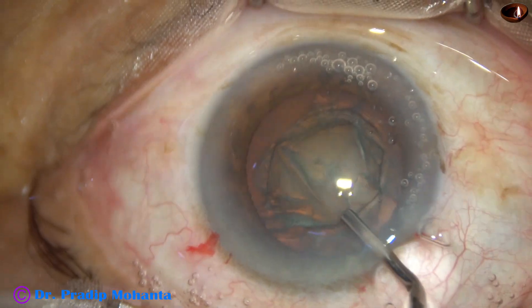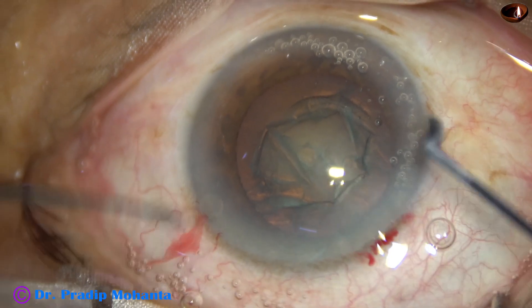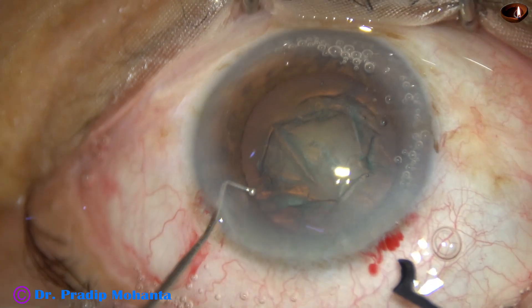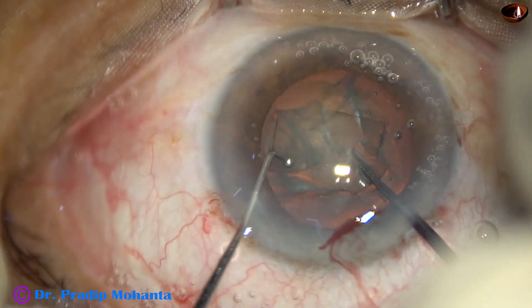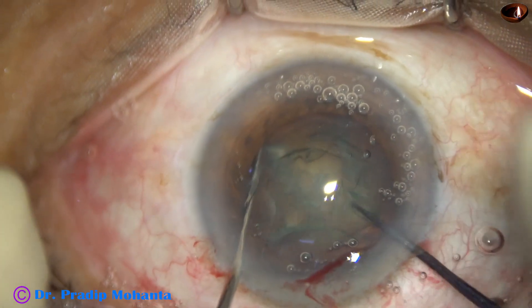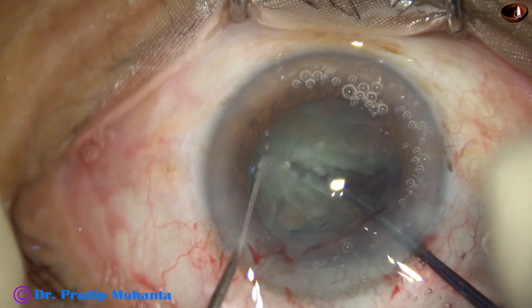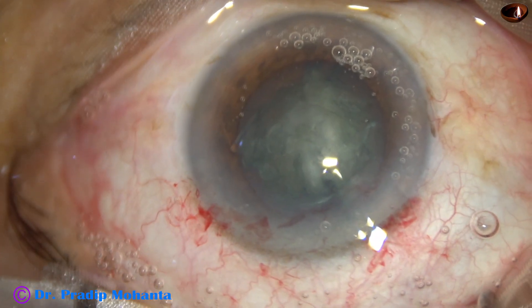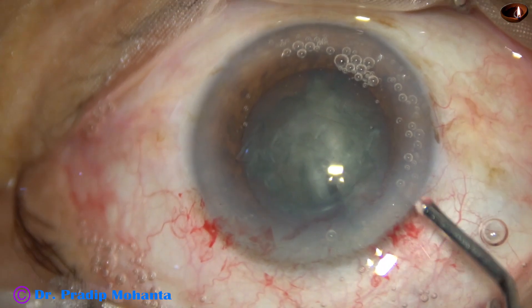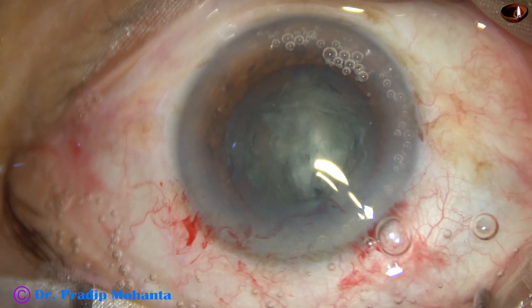Visco is again injected and now I'm taking help of this pre-chopper and the sustainer to divide this nucleus into two hemi-nuclei. The nucleus appears quite hard — it's not grade 2, it is about grade 3 nuclear sclerosis.